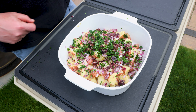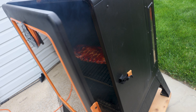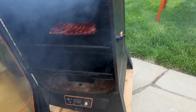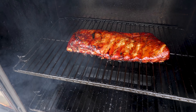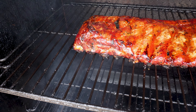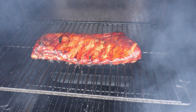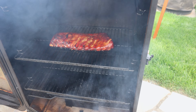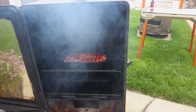That potato salad is really good! We are getting close on the ribs. We've been cooking at 250 degrees Fahrenheit for three hours, prior to that one hour on the smoke setting. Look at the color on them! So what we're gonna do is take these over and wrap them in foil — I'm gonna lay down just a little bit of beer.